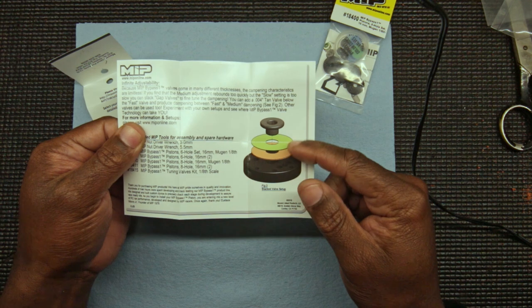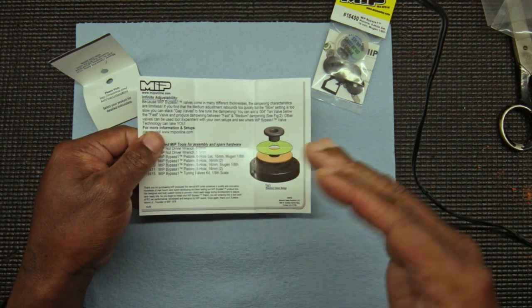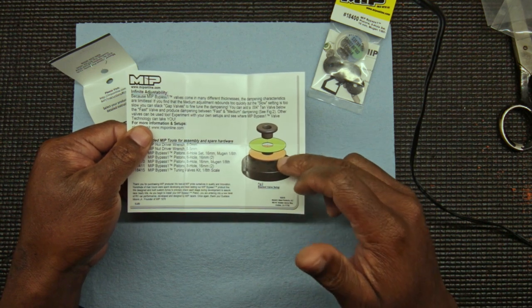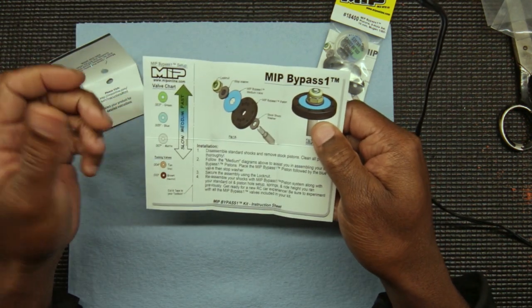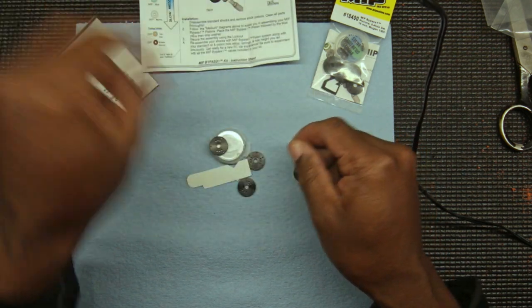You can also stack valves on top of each other to get in-between rebound speeds. For example, you can do a green and a blue, or a green and a clear, to get right in the middle. It basically helps you tune your suspension more precisely.